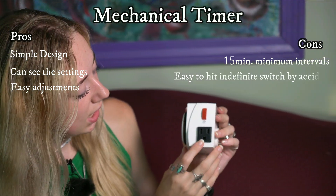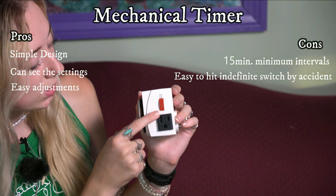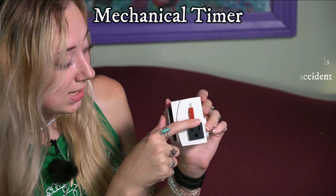Another con is that on the side we have a switch that goes from timer to indefinite. This means the light will be on indefinitely, and it's very easy to accidentally switch it to indefinite, meaning your light will not switch off when scheduled, which means your photo period may be interrupted.